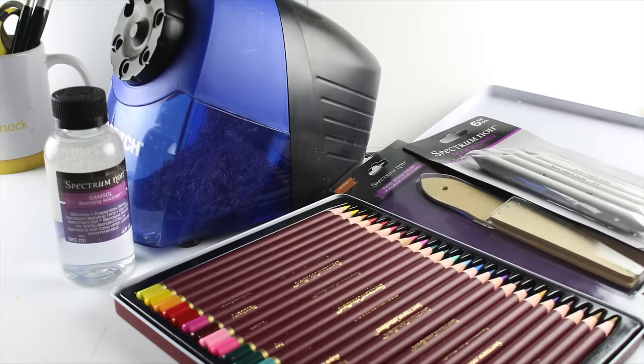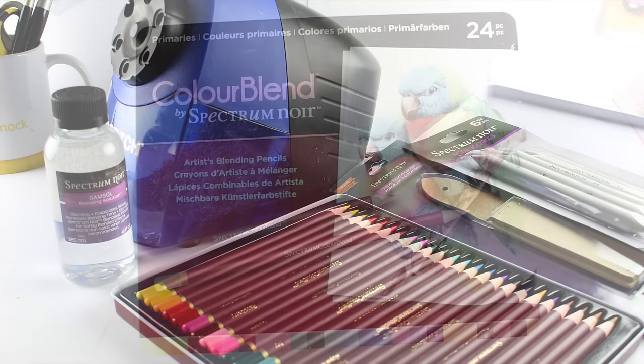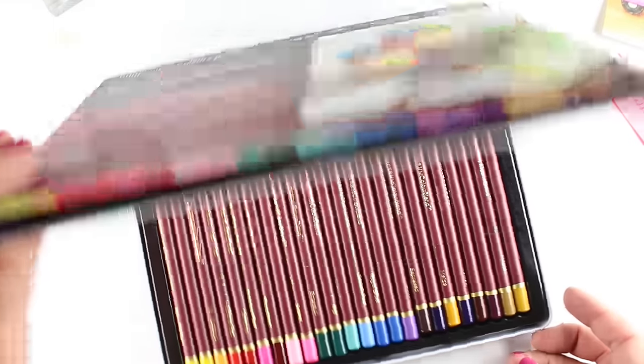I'm going to be using these. I'm going to show you how to use blending stumps, the blending stumps sander. We're going to test Prismacolor against Spectrum Noir, and Baby Oil versus Gamsol. So let's get started — there's a lot to do today.